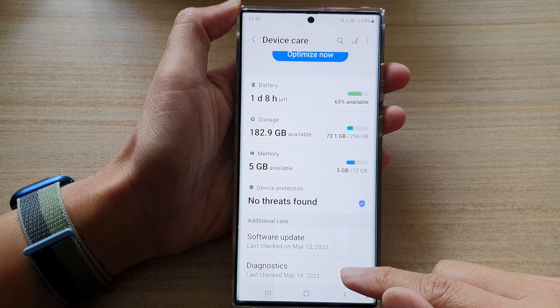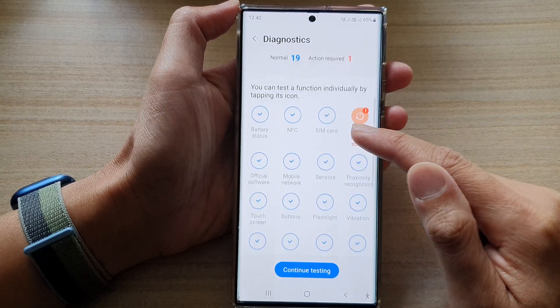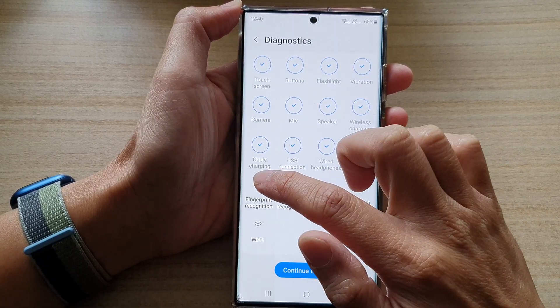Next, go down and tap on Diagnostics, then go down and tap on Fingerprint Recognition.